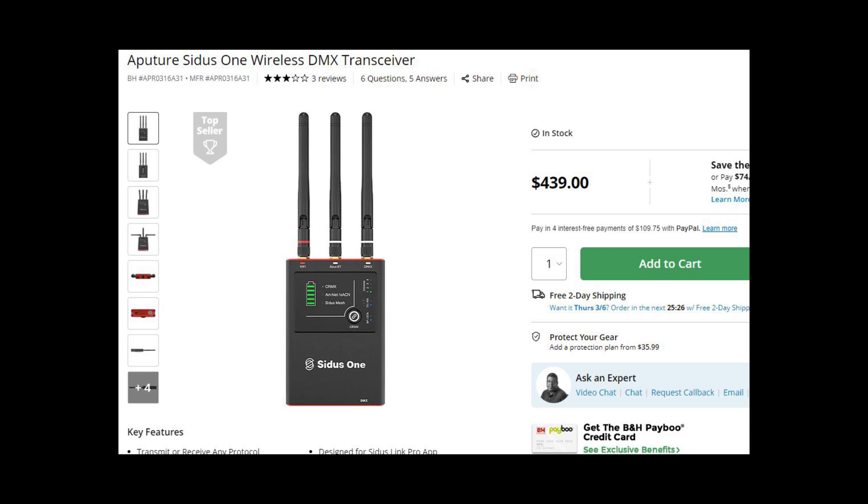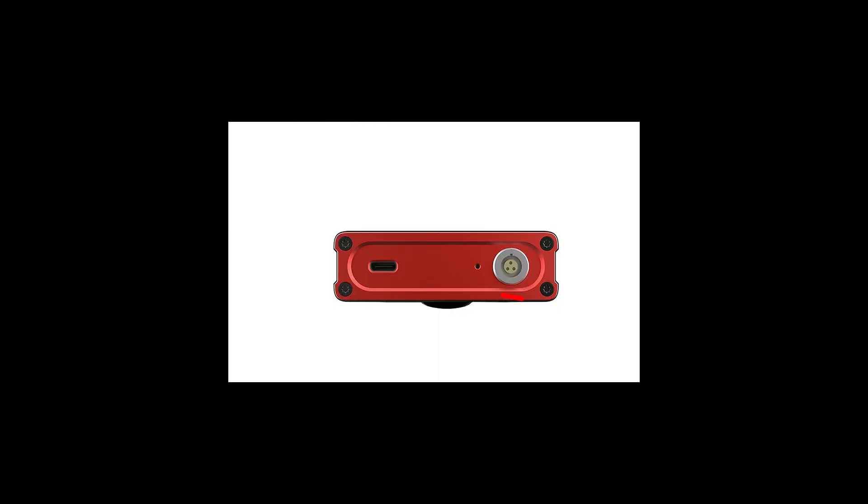For a better quality transmitter with longer range and only a few hundred bucks more, I would recommend the Sidus One coming in at $439. It offers Artnet and SACN over Wi-Fi as well as Bluetooth. You would simply connect the box to your software of choice through your iPad or your Mac. You also have the ability to hardwire the transmitter as well. It does have a battery with pretty good battery life and you have the ability to run it while on battery. So as long as your light had a Timo Link or CRMX receiver built in, you would only need the Sidus One transmitter. If your light didn't have that built-in capability, then you would have to pick up a receiver like the Godox or another type. The Sidus One is limited to one universe or 512 DMX channels, but if you're just getting started, this is usually plenty.